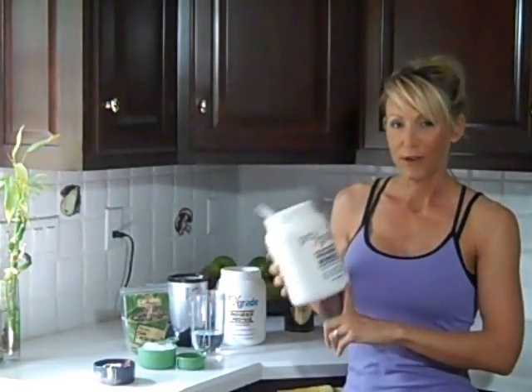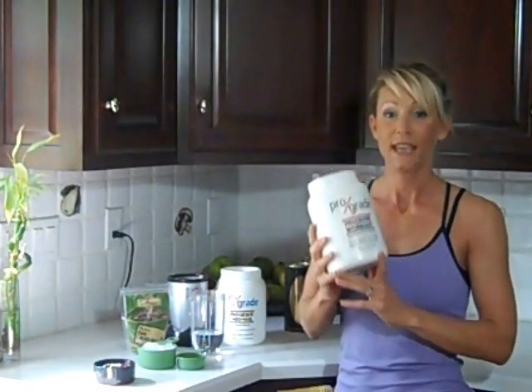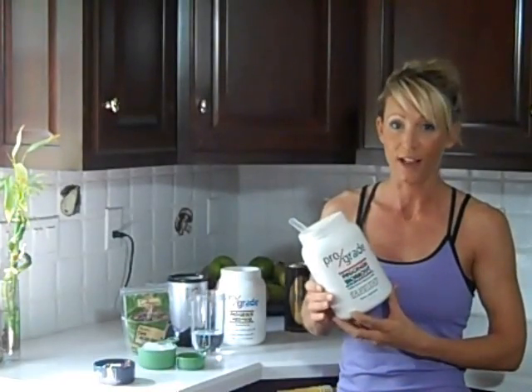Before I show you my recipe, I want to make sure you understand that if you are going to go to the trouble of pushing yourself and challenging yourself with a strength training workout, you must take advantage of that window of opportunity following your workout and get a quality post-recovery shake in your body. This helps accelerate the recovery process so your body can repair and replenish itself, so the next time you go to work out you're that much stronger — which is only going to help accelerate your fat loss results.